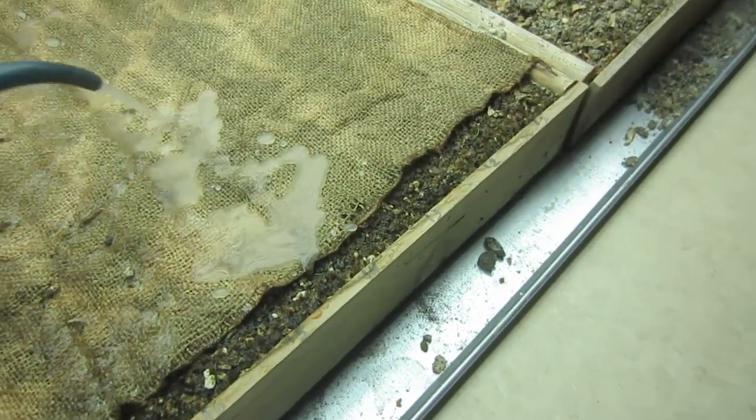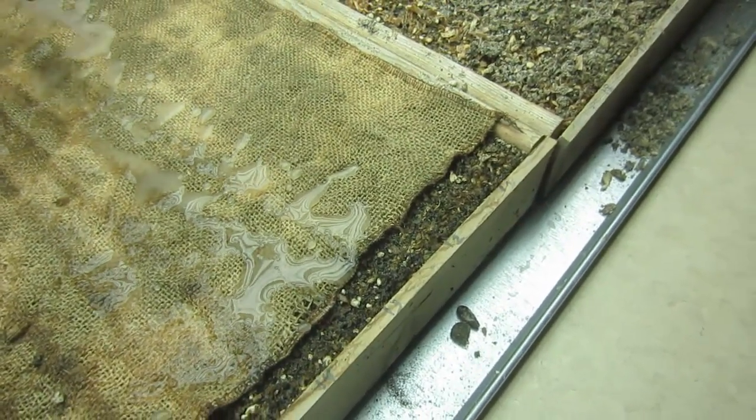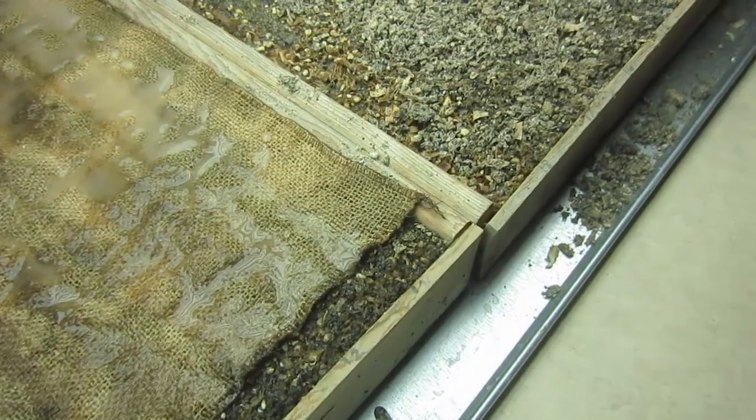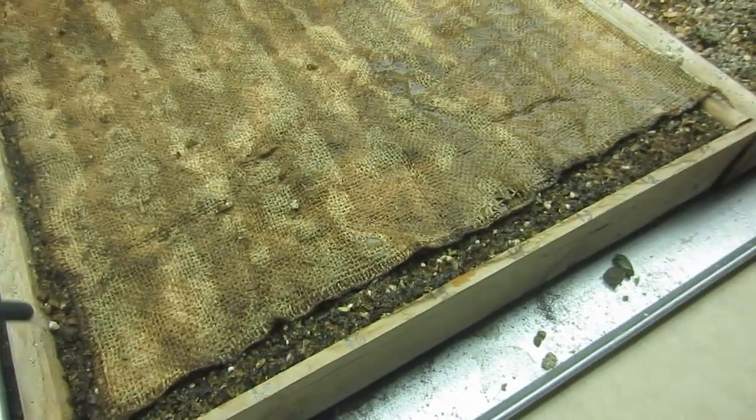What I like to do to get the constant feed as fine as possible is I'll take our Vitamix, put in about four cups of water and the Mint Lighter weekly feed, then blend that to make the particles nice and small.